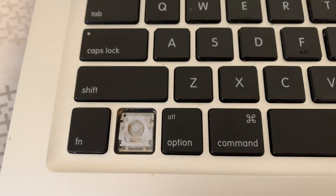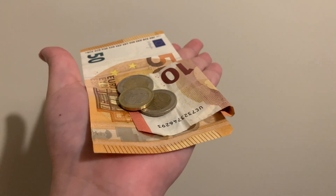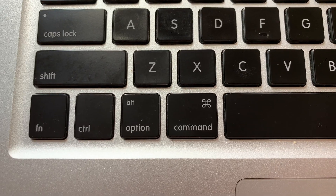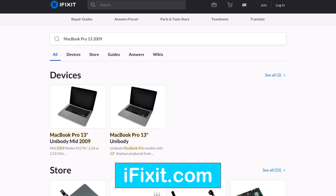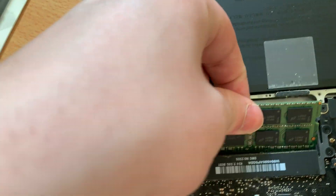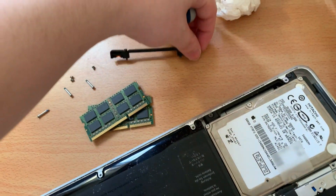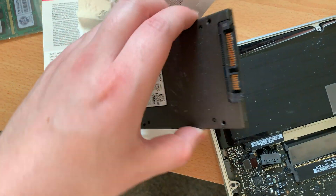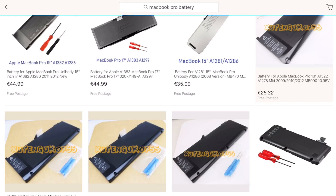The laptop was in great shape besides a missing key, so I decided to upgrade it. 65 Euro bought me a replacement key, a 120GB solid state drive, and 8GB of RAM. Following iFixit's instructions, I disconnected the battery before upgrading the hard drive and memory. If you're planning to perform upgrades on a similar MacBook for someone to use for the next couple of years, consider buying a new battery as well — they cost about 35 Euro.